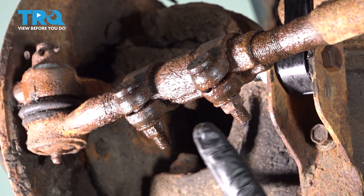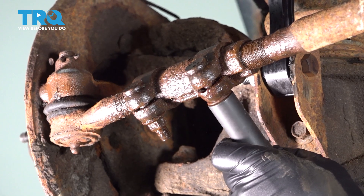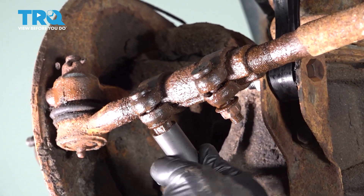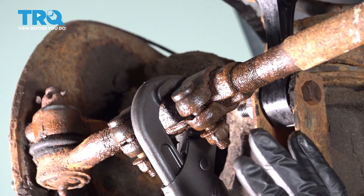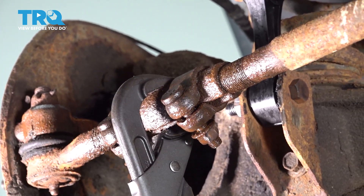Loosen the adjustment screws using a 15-millimeter socket. Using a pair of pliers, we just want to go ahead and loosen our adjuster sleeve to see if we can spin this back and forth.